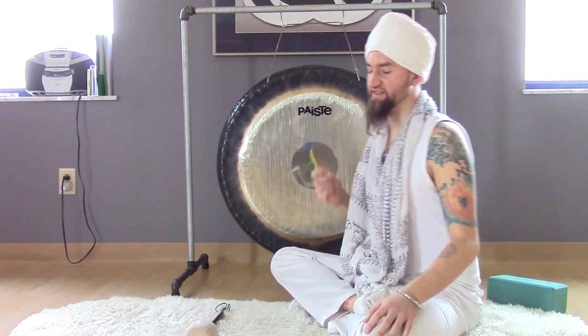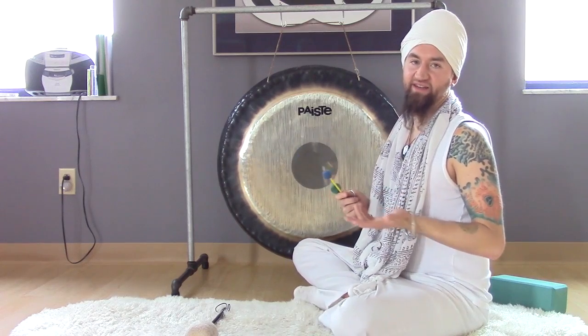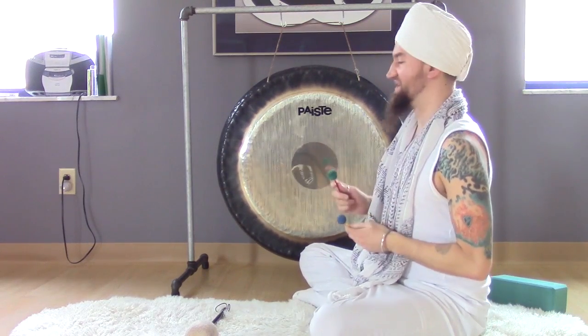So I'm going to demonstrate for a little bit the sound of the gong that we play at the end of class for your gong bath healing benefits.